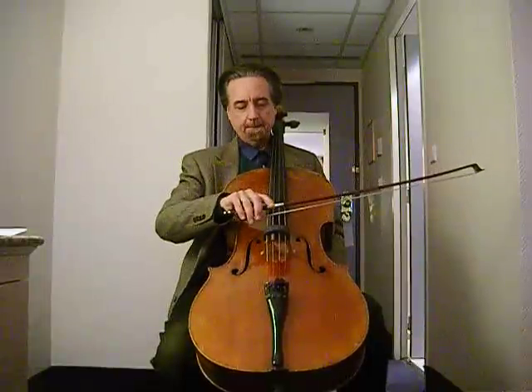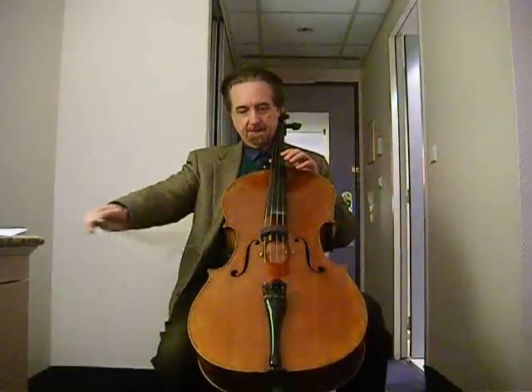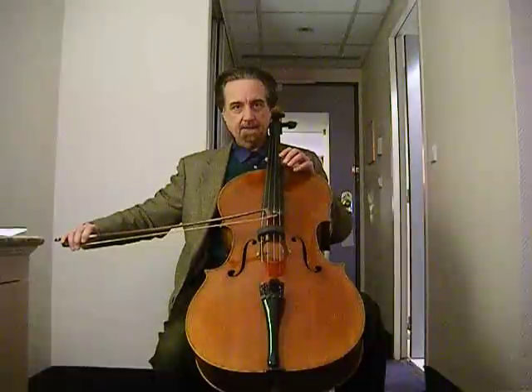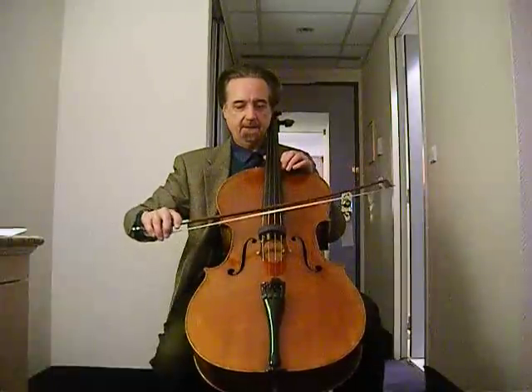Many very fine violinists do it this way. At the tip, they push the bow down there, almost like you're doing this with the bow. And coming to the frog, they push the bow the other way, almost like you're sticking your hand out towards the audience.